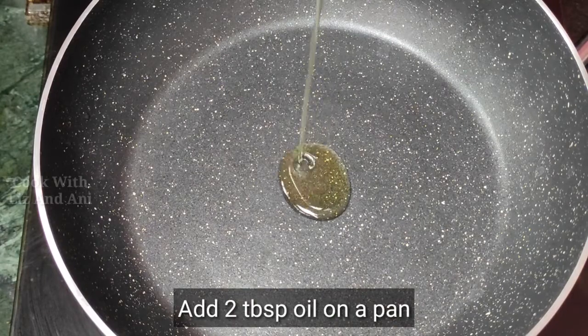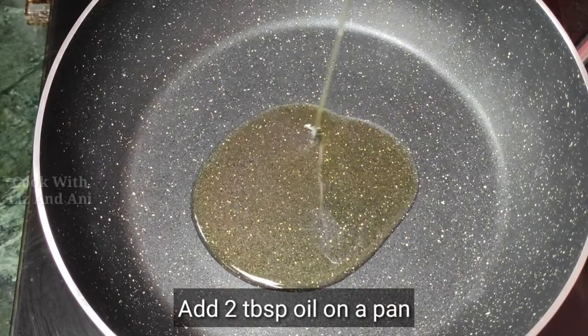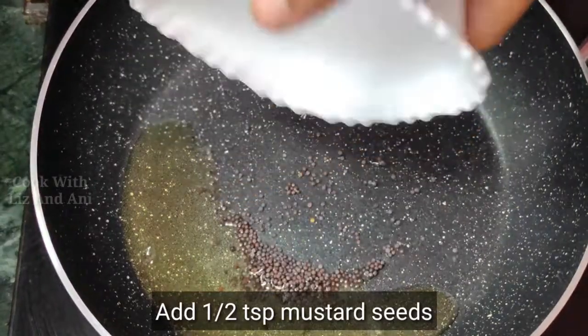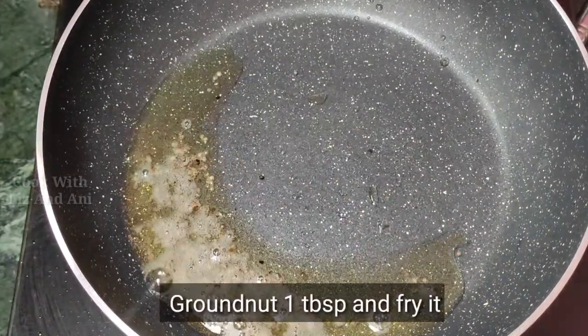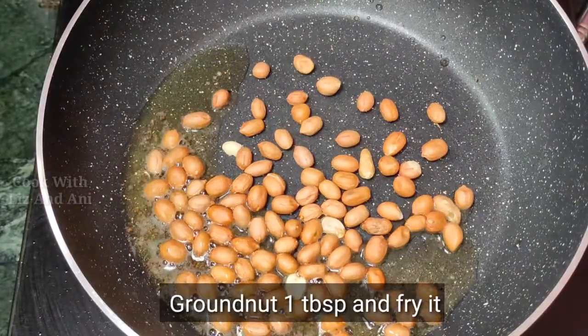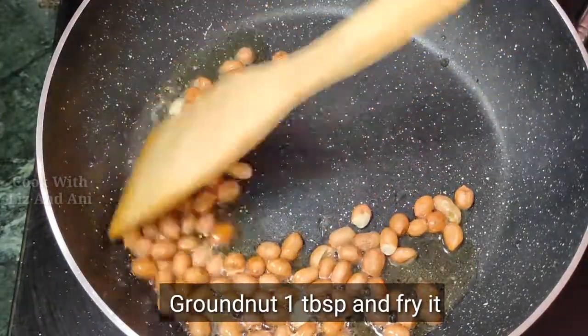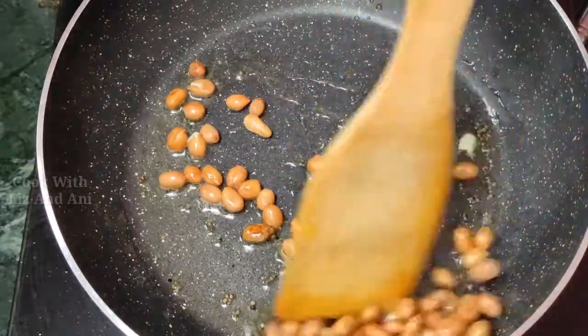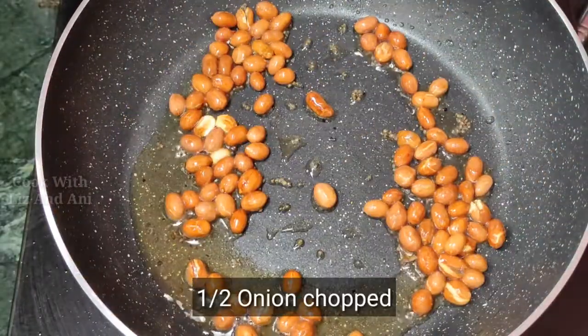We are going to make a pan and add a cup of water. We will add a cup of water and put in 2 tablespoons.